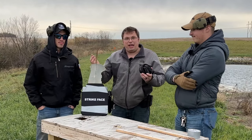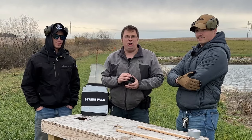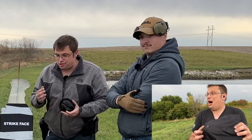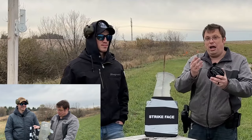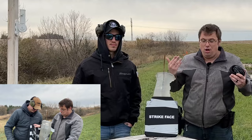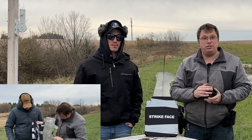Welcome back to the channel, Dem members. We are back out at Llama Ranch with another Temu-bought body armor test. In previous videos, you saw we did a single $30 3A plate. We then, by popular demand, stacked those two plates to see what would happen — if it would stop rifle rounds. Had some really interesting results.